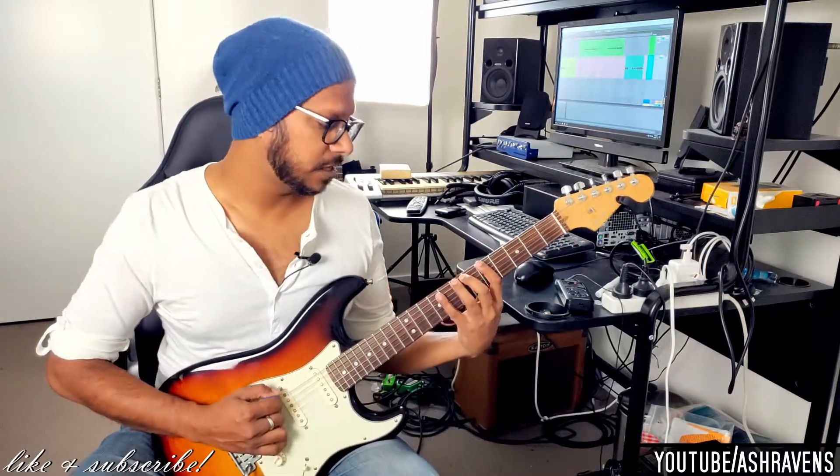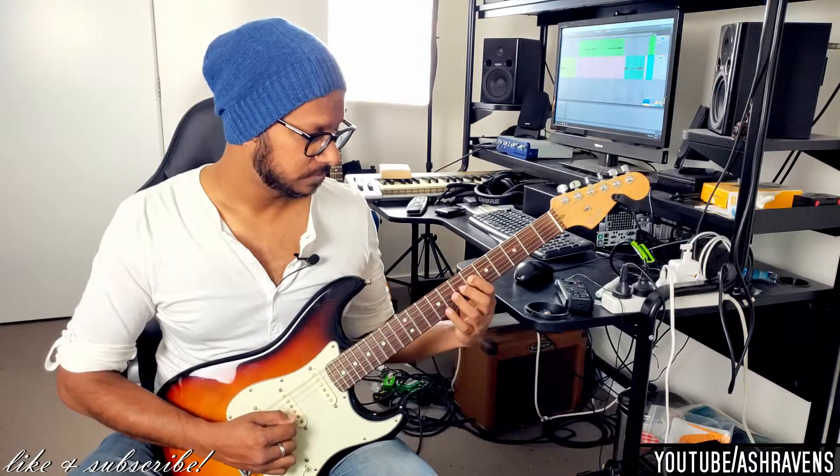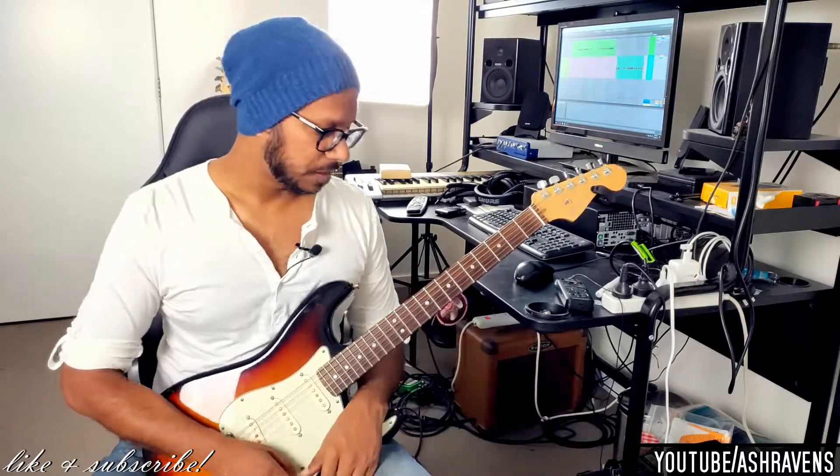This lick combines two arpeggios. One is a Lydian arpeggio — Amaj7 sharp 11 — and the other one is a very angular sounding arpeggio, like a D sharp half-diminished arpeggio.